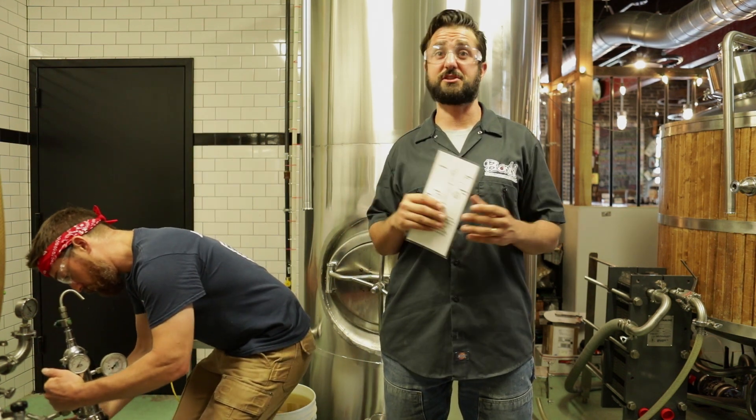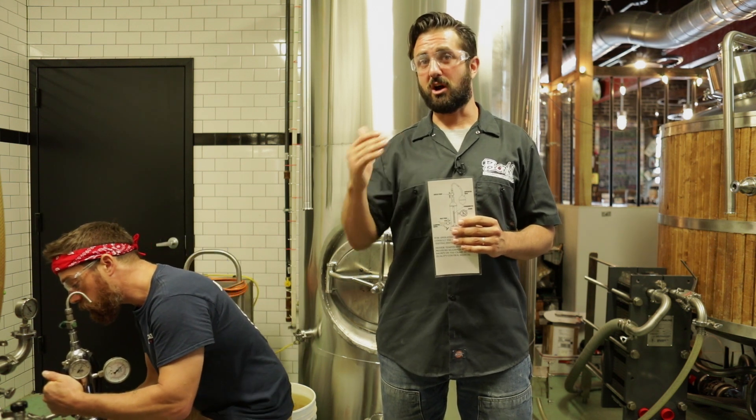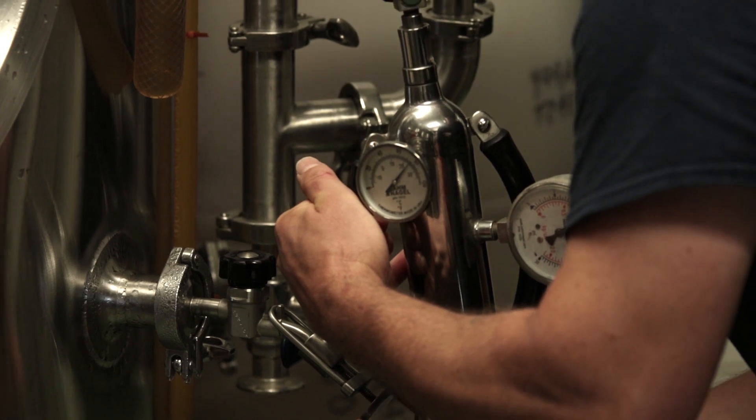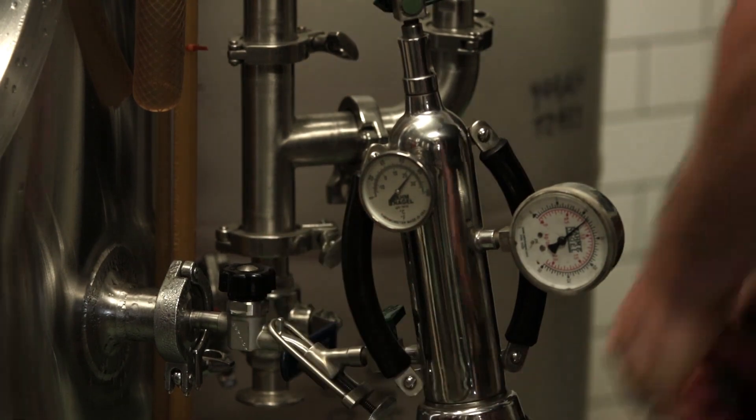Traditionally, English styles are not very highly carbonated — in fact, they're a little bit on the lower end. Something like Opus, the beer we're brewing today, we typically like to see about 2.5 volumes. That might even be a little bit high.